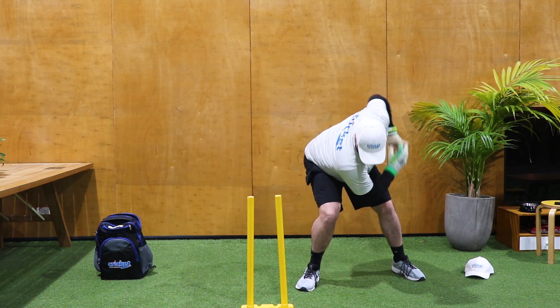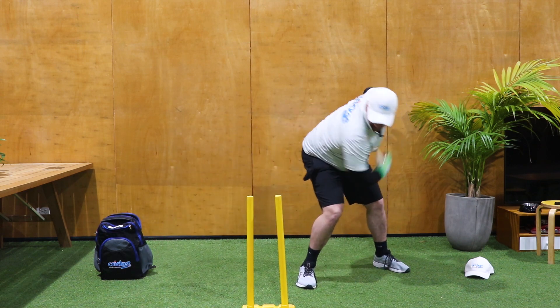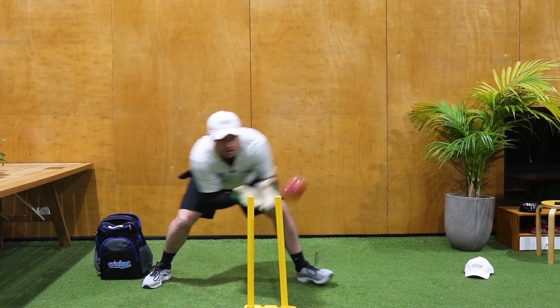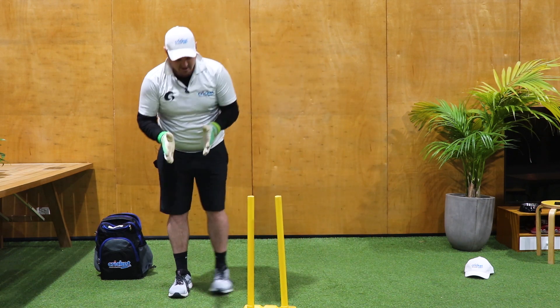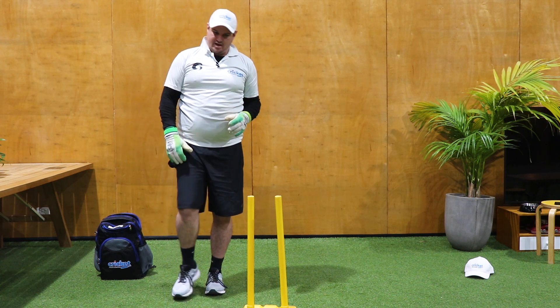And down the leg side we go across. Again, my feet take my head and my hands. I'm really trying to make sure that with anything, my head and my hands are in line and my feet take me there.